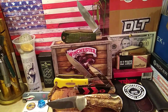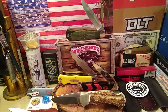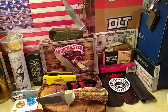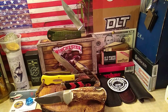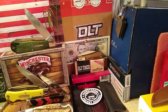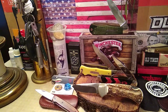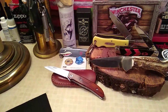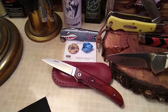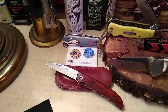Up top there you got a 30-year bullet knife, Remington. Down there you got the Camillus Yellow Jacket, a Rough Rider Black Widow Stockman, Puma Four Star and a beautiful Stag, Taylor's Eyewitness in Oxhorn. And down here, a beautiful Fantoni Dweller in Cocobolo. And of course, Warthog Junior — gotta have him in the picture.